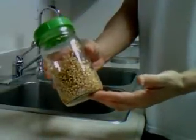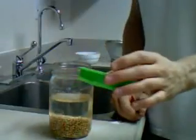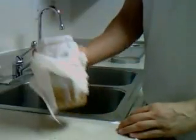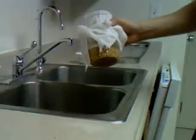Now that the berries are clean, we need to start the sprouting or germination process. First, we need to soak the wheat berries — make sure all of them are submerged in water. Then top it off with the lid or cheesecloth secured with a rubber band. The wheat berries need to be in water for about eight hours, so the perfect time to do this is before you go to bed. I like to put them in my dishwasher because it's dark and the temperature is good for sprouting.